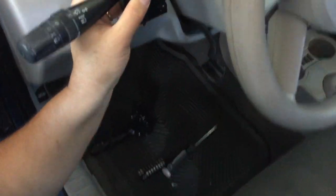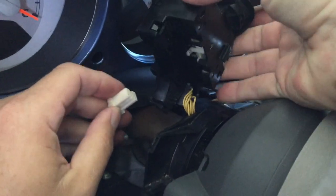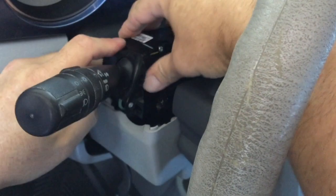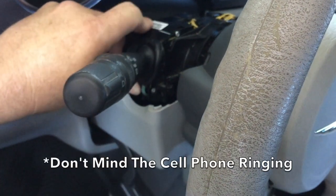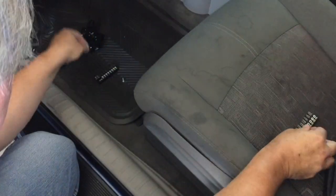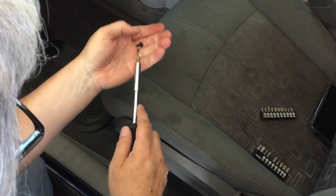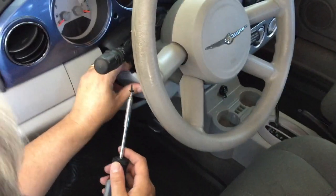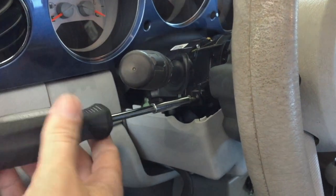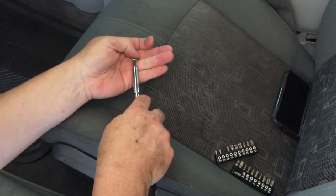I'm going to take our new one and slide it back in underneath, right in here. That's how it slides right in. Now let's change our bit — put the T20 back, then get our number one bit for the Phillips screw. Ours are magnetized, which really helps. It goes in this little hole right here — it's not a very big screw. Get the T20 back out and we'll put the bottom screw in.